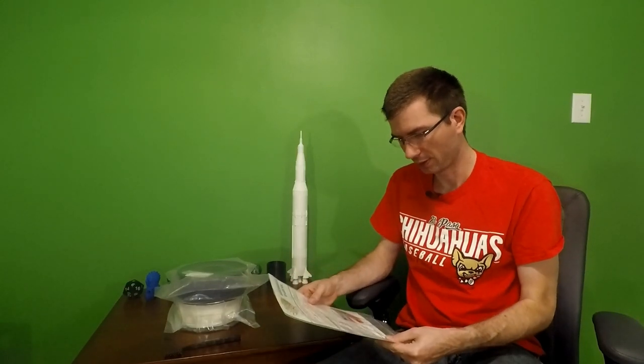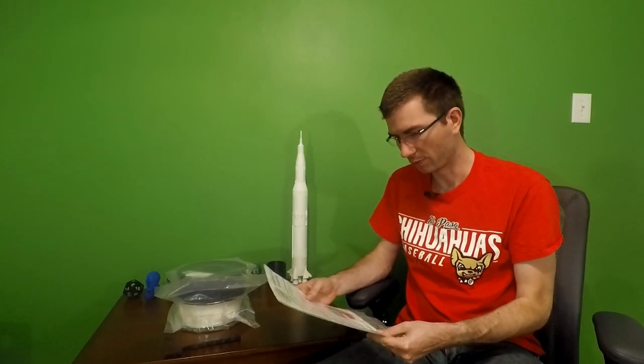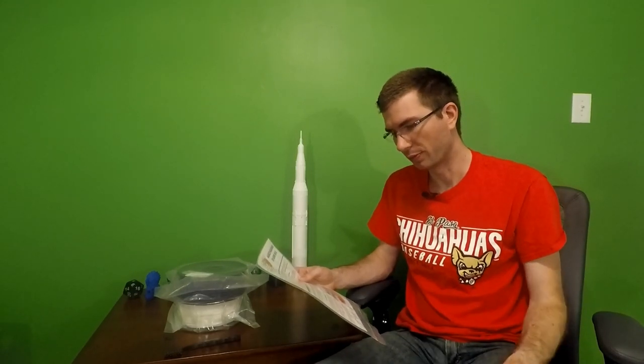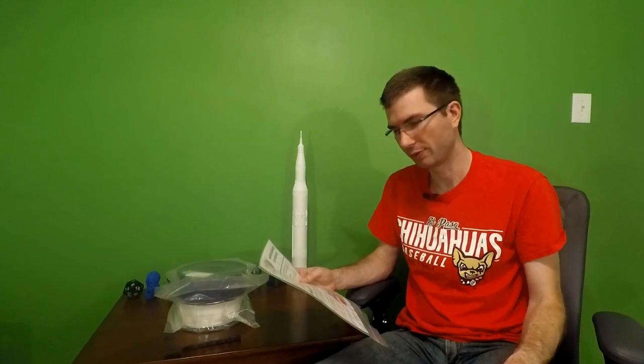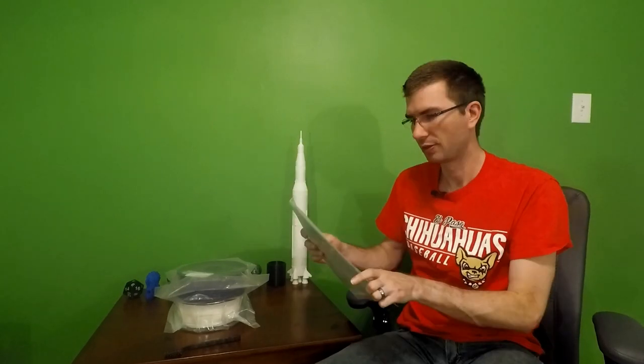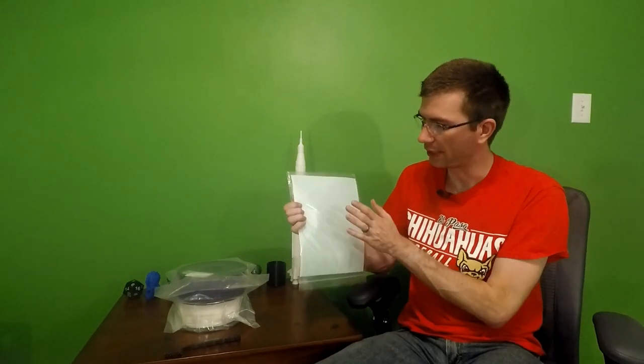The theme was March Madness. The Thingiverse item was a pocket basketball game, number 262427 on Thingiverse. We had two rolls of filament, the brass nozzle cleaning brush, and a sheet of PEI, which I still have in the bag here.